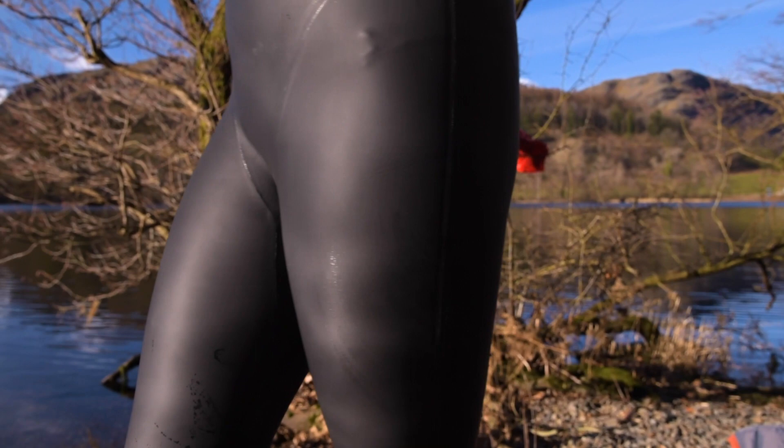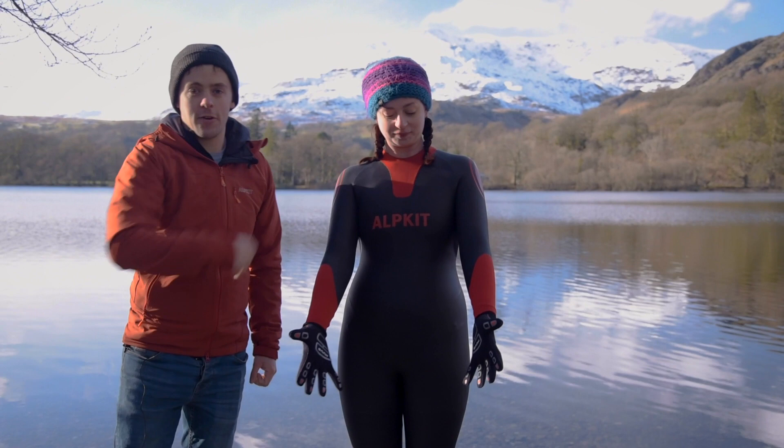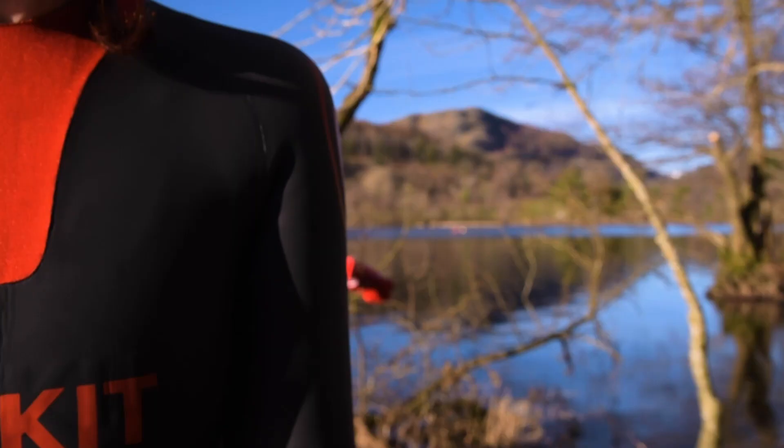The glide skin outer on the Lottick helps reduce drag when going through the water. It also repels dirt to keep your suit looking its best for even longer. You'll notice the red flashes around various parts of the Lottick — that gives you a little bit of colour and makes you a bit more visible in the water as well.